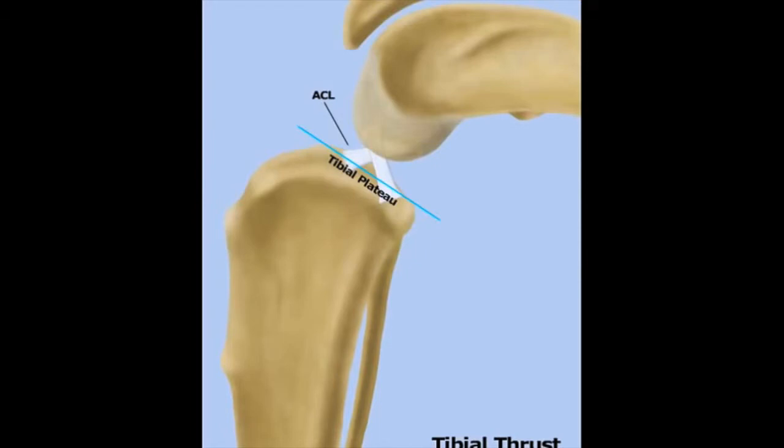In between the tibia and femur is the ACL, or the anterior cruciate ligament, along with the posterior cruciate ligament. As you see, the femur sits on top of the tibia on what is called the tibial plateau.